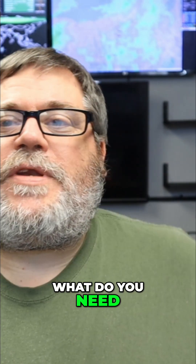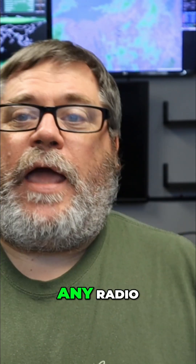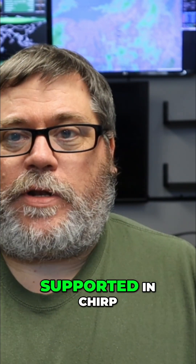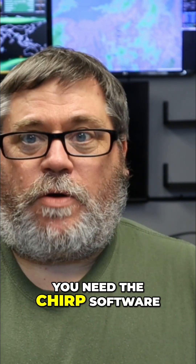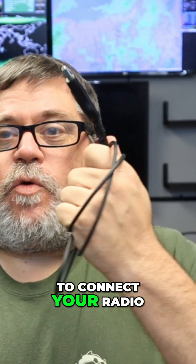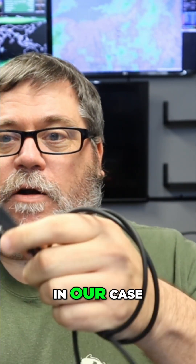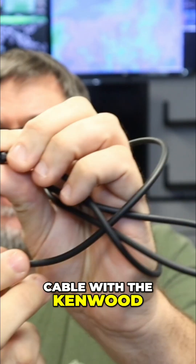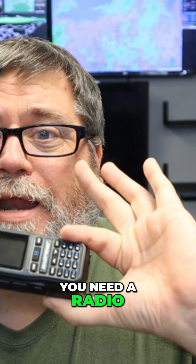All right, so what do you need to program any radio with CHIRP? One, it's got to be supported in CHIRP. You need the CHIRP software. You need some way to connect your radio to the computer — in our case, we're using this Prolific cable with the Kenwood style jack on it. And obviously, you need a radio.